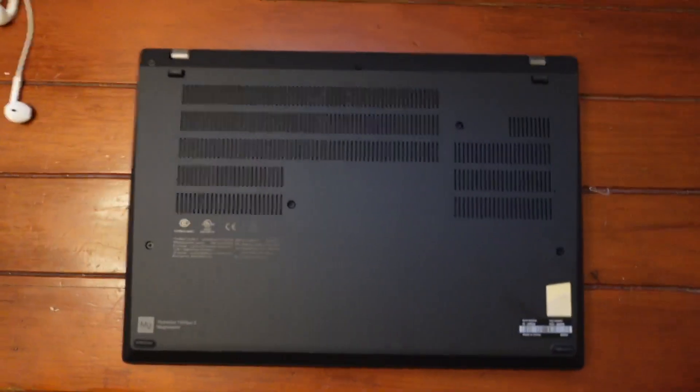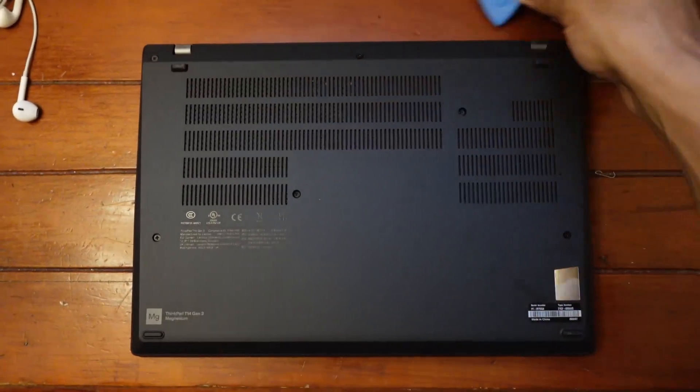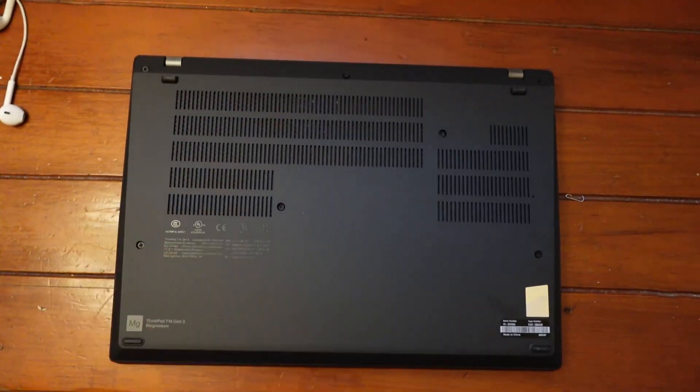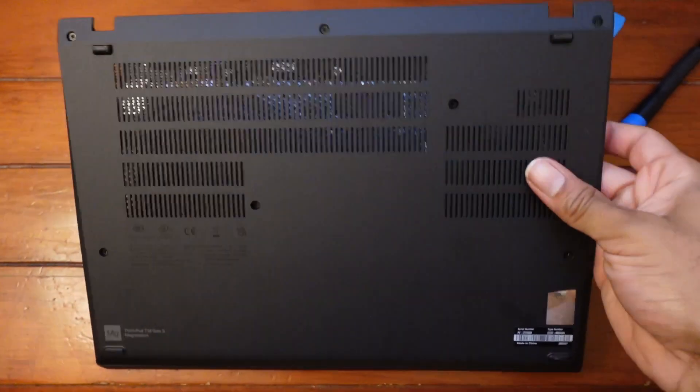The guitar pick comes in the iFixit Toolkit. You want to find a nice space around the housing and the bottom shell to stick it in, go all the way around the perimeter, and at that point you're able to simply remove the bottom cover.